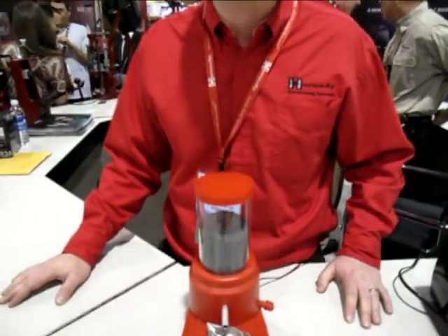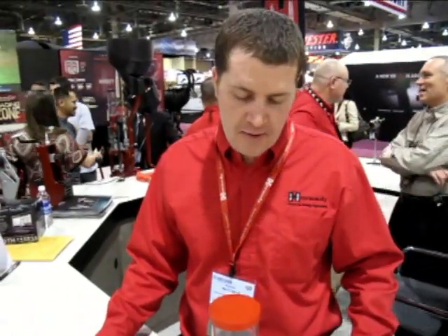Is this something new, the user selectable speed? I'm not aware of any other manufacturer that uses that right now. We feel it'll be a great tool to really dial in the speed that works for you and your powder.